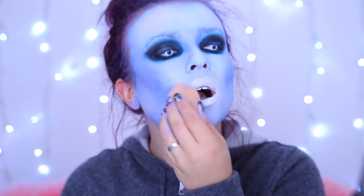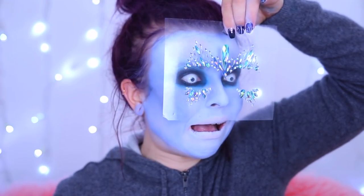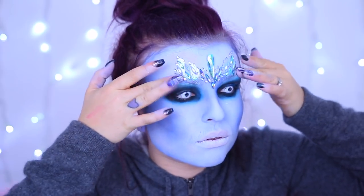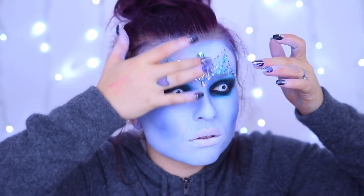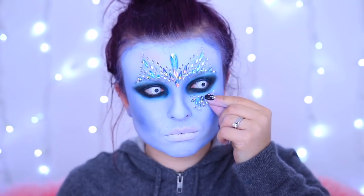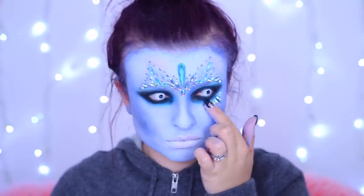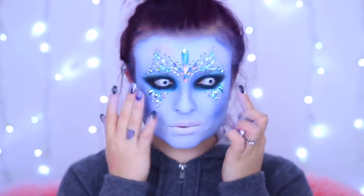I'm finishing up the base by whiting out my mouth - white walkers don't really have lips. Now the base is done it's time for the fun stuff! We've got some face gems - ice queen gems from the Gypsy Shrine. I'm putting them slightly lower than where my eyebrows would be, just to help cover them up, and also they look really cool in that position. The under-eye ones as well - I love this look, it's really coming together!